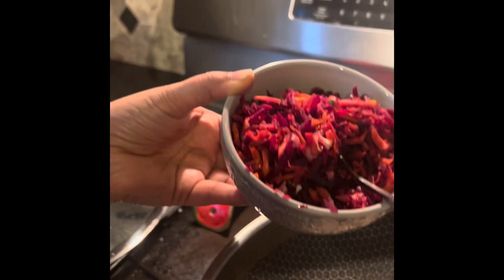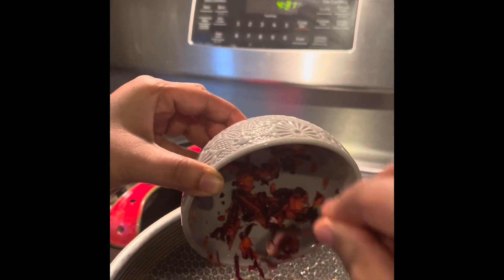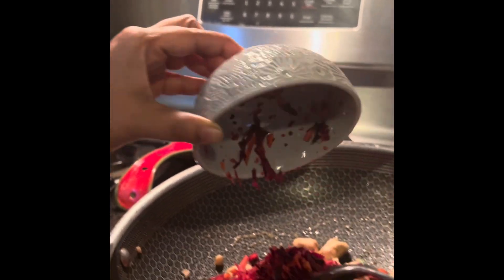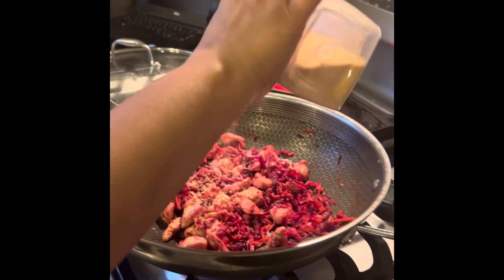Now, we will dump in the ingredient, and done. Heat it up. First, we will add the salt — it's pink salt. Next, we will add the black pepper. Last, we will add the garlic.